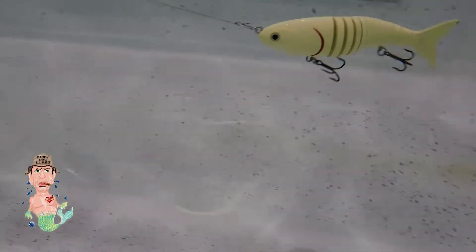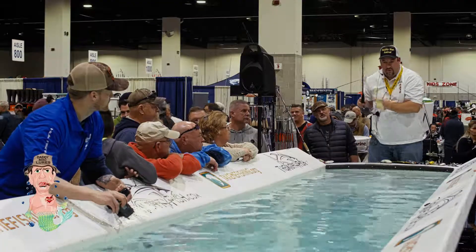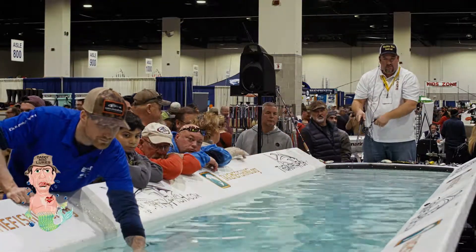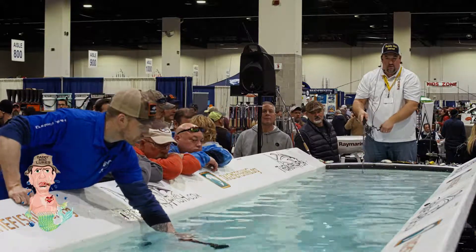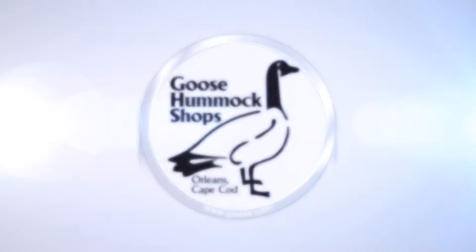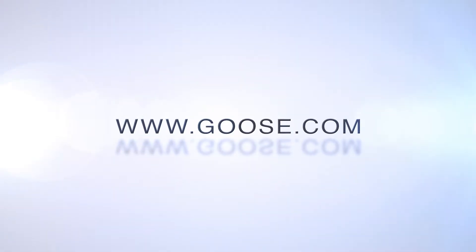So this comes in a buck or a herring. We even have freshwater colors — yellow birds, rainbow trout. We have a blue mackerel, we have this bone color, we have a black demon. We have a bigger orange.